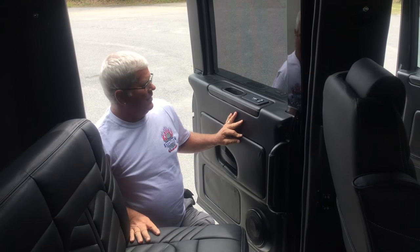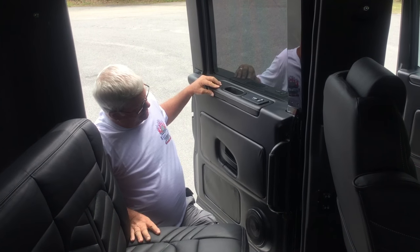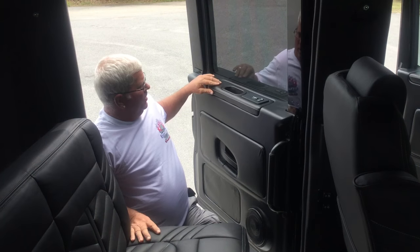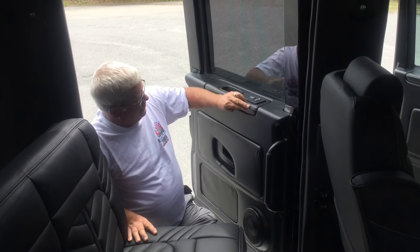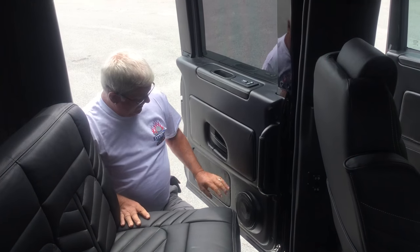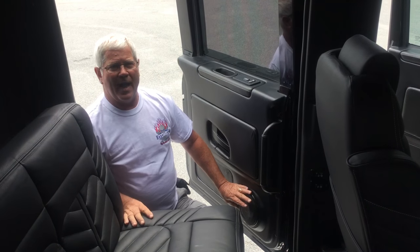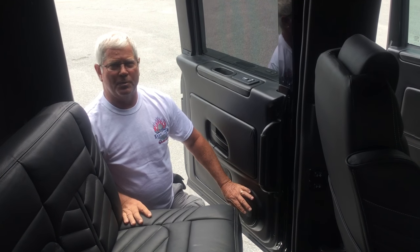They're custom molded, vacuum molded, custom pieces. On this particular one, it's all leather with white French stitching — the armrest, two panels, and custom speaker pods. This is using all Focal top-of-the-line carbon fiber speaker system.